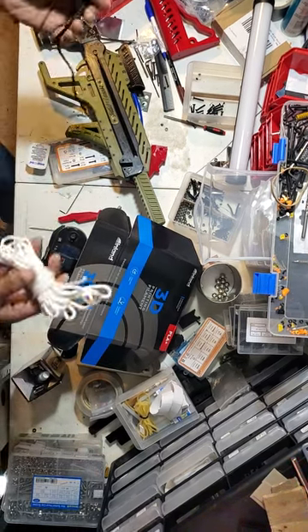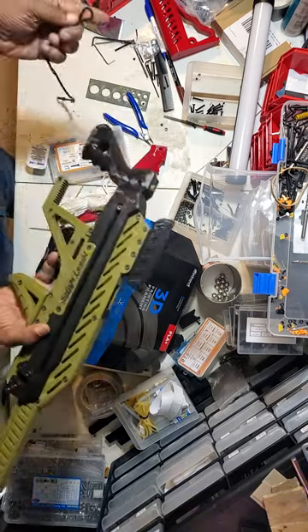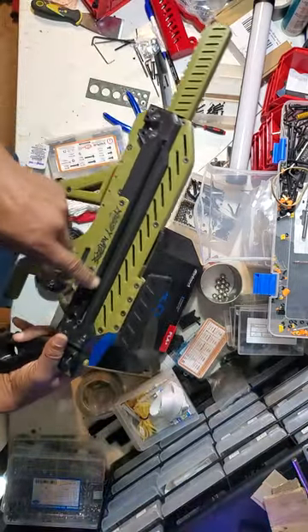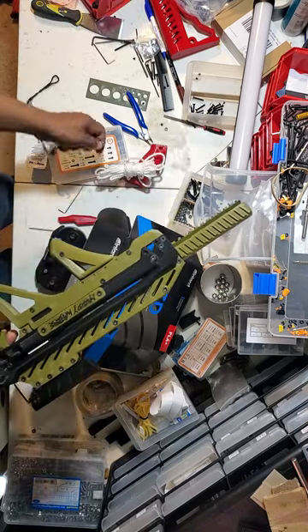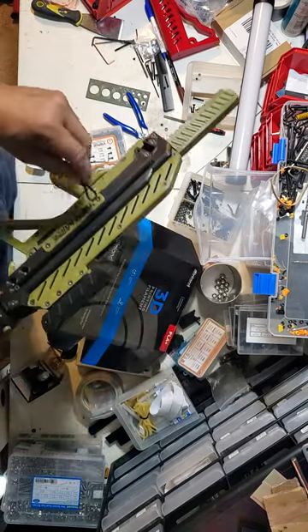Here's a quick video on how to get the string through — it's a little tight. You've got a couple of methods. One that I like to use is the allen key here.